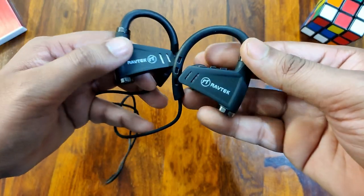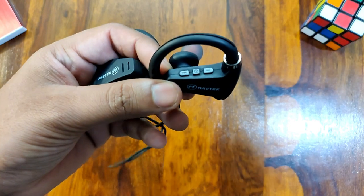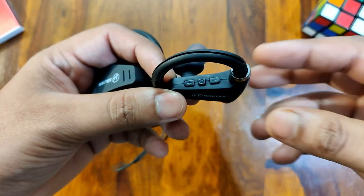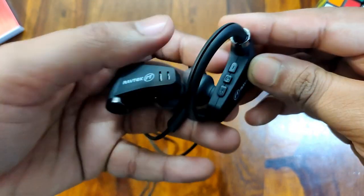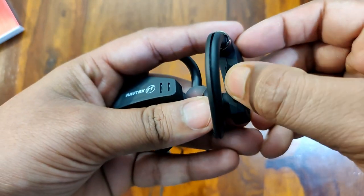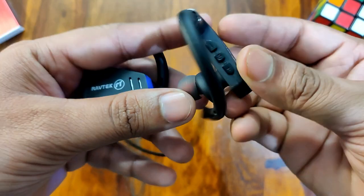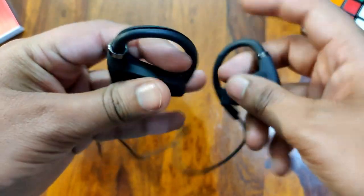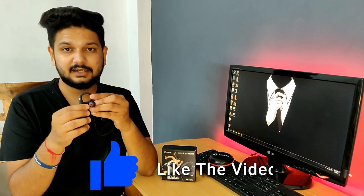If you talk about functionality, all the controls are on the right side — charging, volume up, volume down, pause, and play. For media control, holding the volume up button for 3 seconds will skip to the next song, and holding the volume down button will go to the previous song. Google Assistant and Siri are also supported — holding the button will enable them.